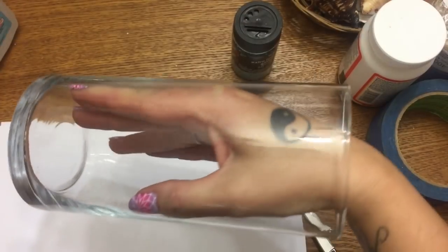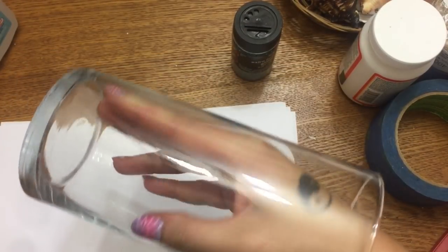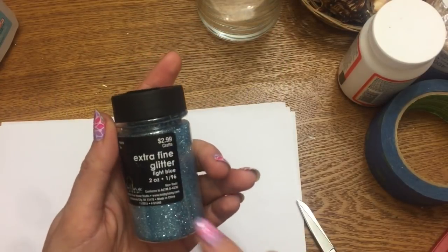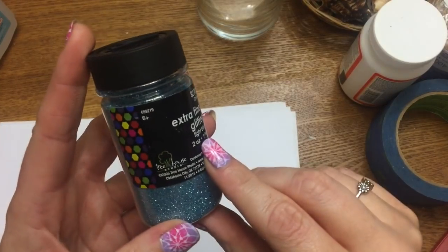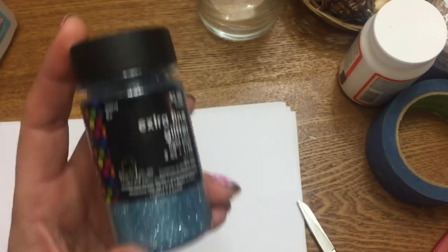The first thing you're going to need is one of these glass vases — these tall round glass vases from the Dollar Tree. You're also going to need some extra fine glitter in whatever color you want to use. I'm going to use this pretty blue color, a light blue.